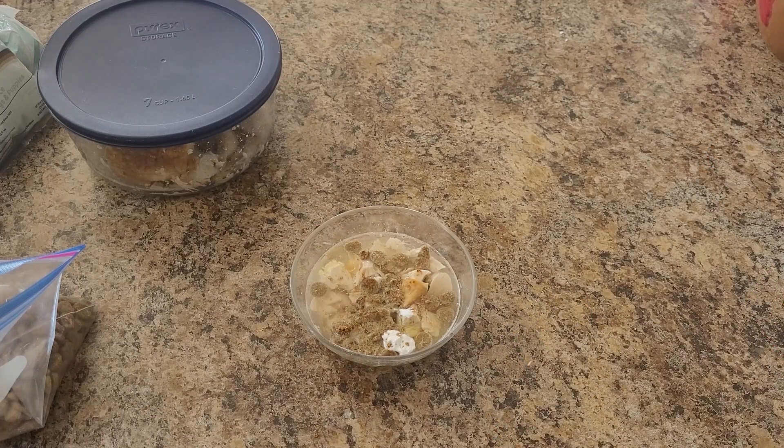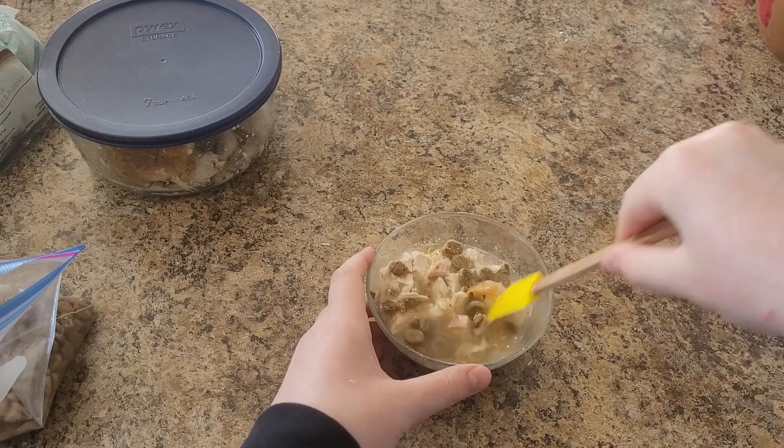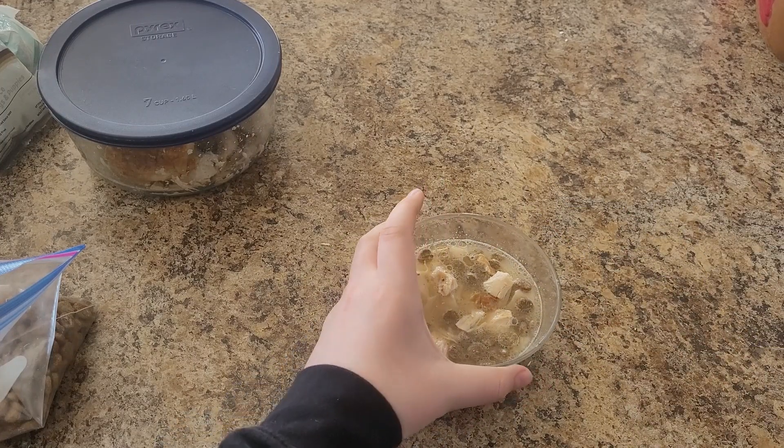Once we put in all this, you're going to want to stir it. Now it is ready to serve.